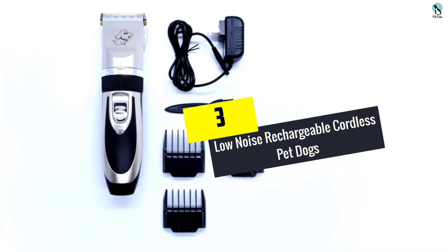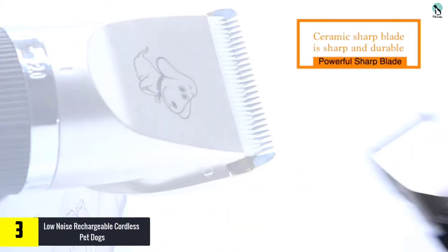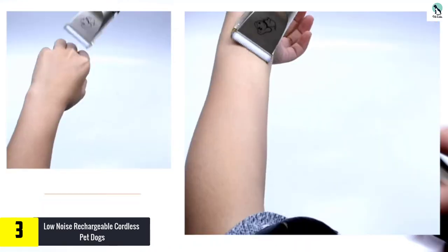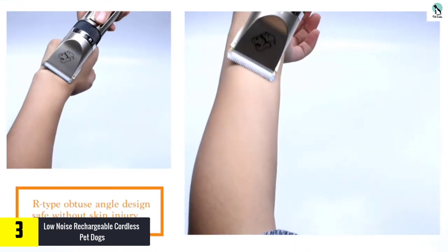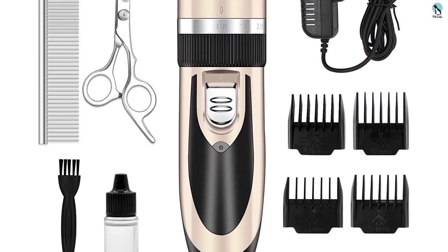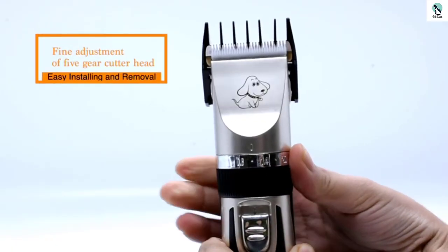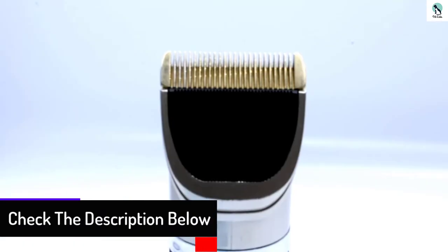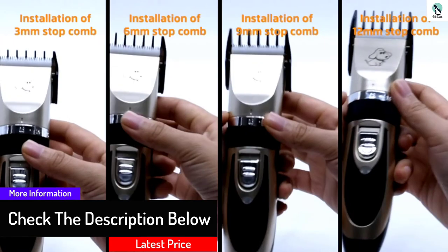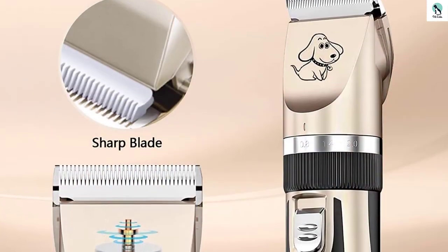At number 3, we have the Low Noise Rechargeable Cordless Pet Dog clipper. Let us make our dog feel comfortable this summer by using Max Shop Pet Clippers. These are super quiet clippers with low vibration that make the pet feel at ease, not afraid of haircut anymore. It has a powerful motor whose spindle is made of copper. It is lightweight and cordless, allowing you to trim the fur quickly. The pet clipper kit also comes with a charger — no stress in replacing the battery because it is rechargeable. Charge it for 5 hours and use it for 70 minutes to make your dog look neat.